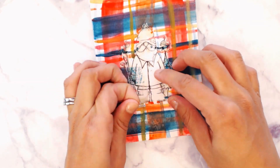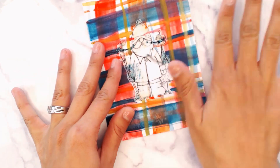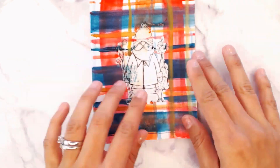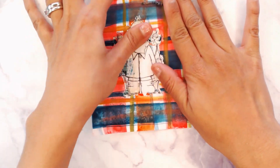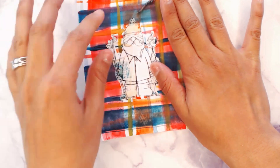Now we're gonna remove the masking fluid. I suggest you roll it off — don't pull it up or you will remove your image. It's gonna be really neat to see this image come to life, and it's going to be ready to be colored.